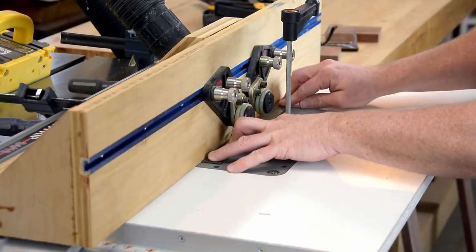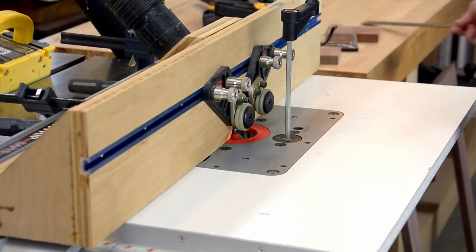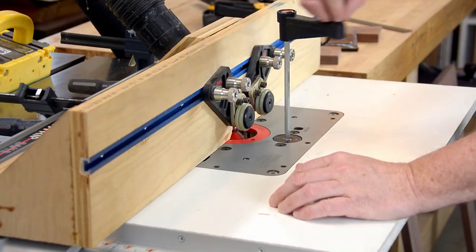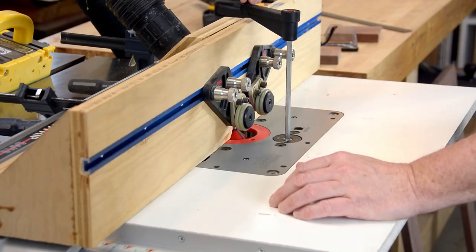Howdy YouTube, picking up part two of the snake cage. Starting by cutting the 45 degree chamfers on the sides and the front so that the miter joints will come together.